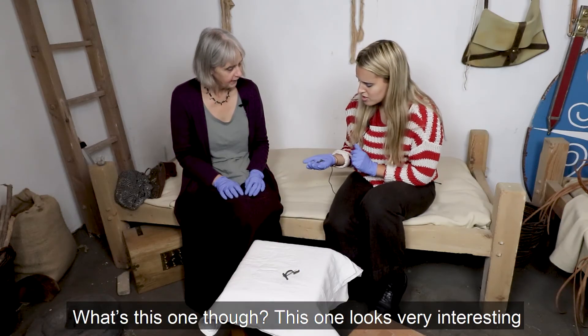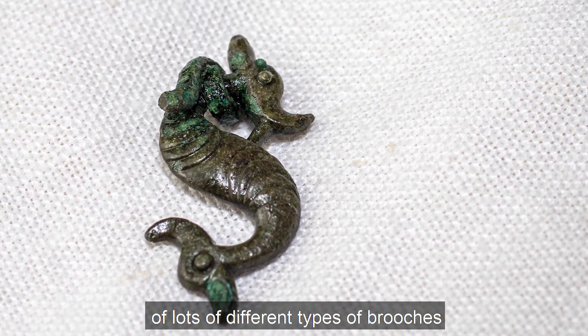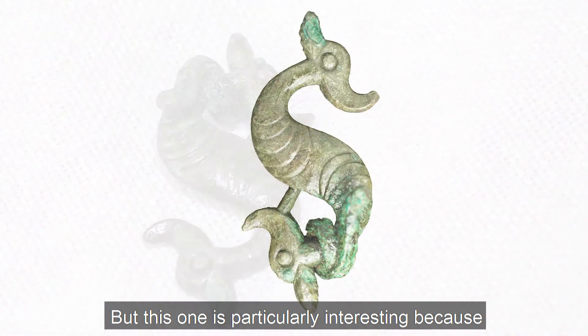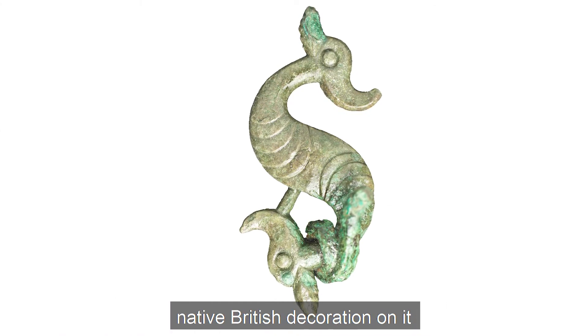What's this one though? This one looks very interesting. This is also a brooch. The Romans had a huge design variety with lots of different types of brooches, but this one's particularly interesting because it's a Roman-style brooch, but it has native British decoration on it.